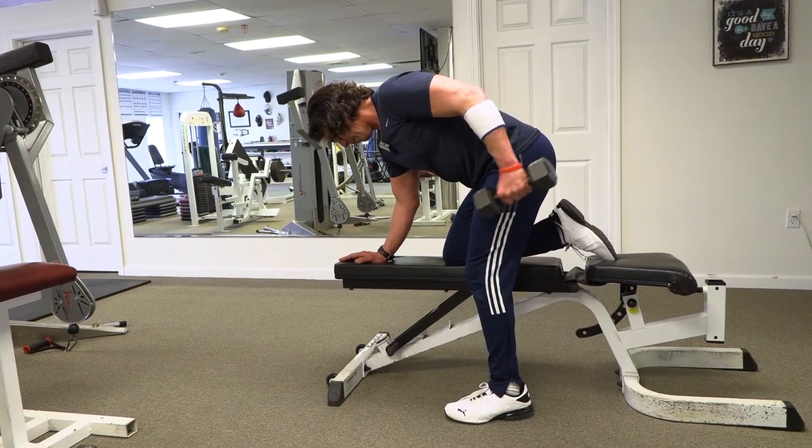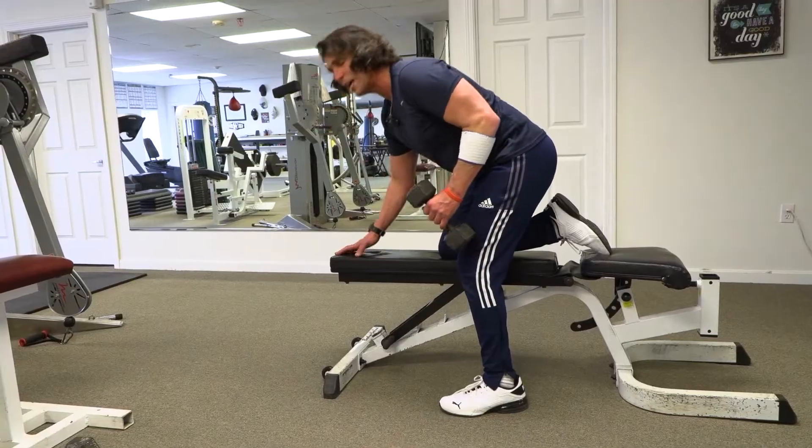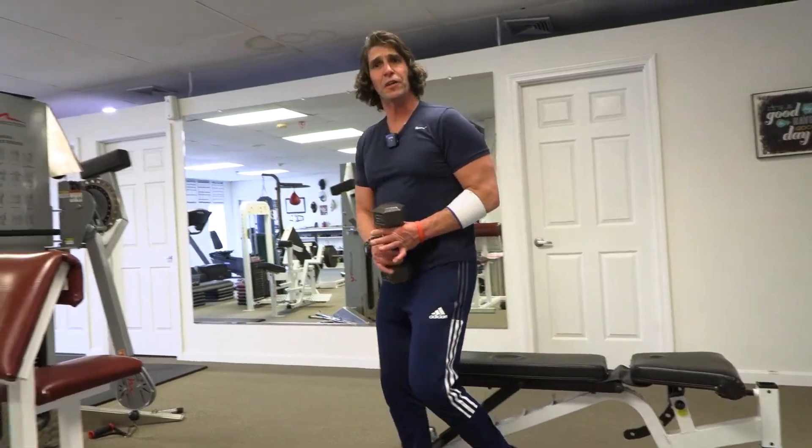One, two, kick back, two. One, two, kick back, two. You want to do 10 reps per side. I'm going to demonstrate the other side now.